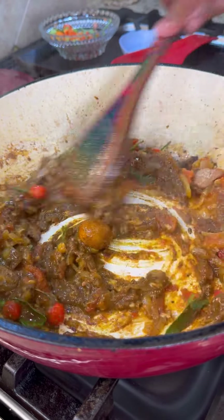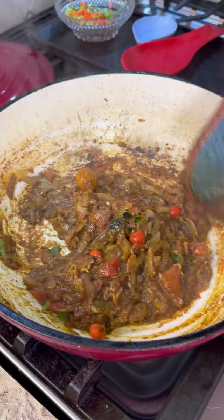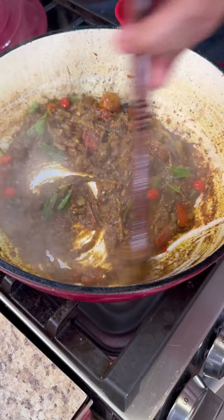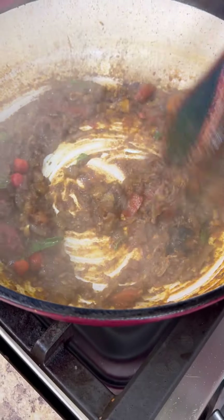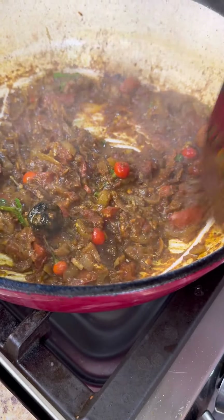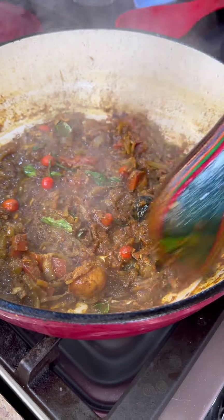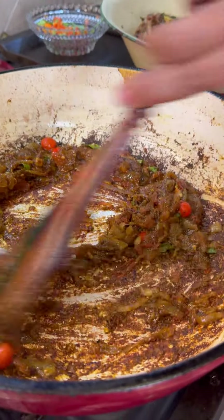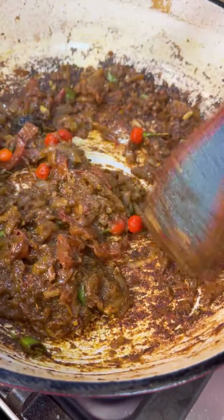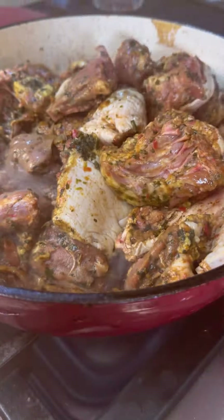Oh wow, the smell of that curry leaf — my goodness! Now you're going to fry on low heat because we don't want to burn it. I'm not going to add any herbs here to burn up — all the herbs and green seasoning went into marinating the duck overnight. Leave this open and let it fry until we see the oil coming to the top. You see, foodies — it's only oil in there, no water, everything has dried up really nice.